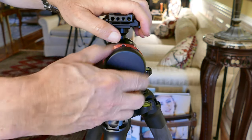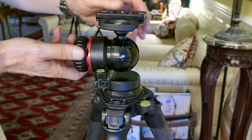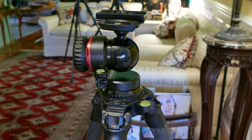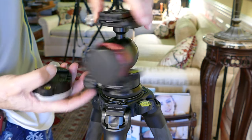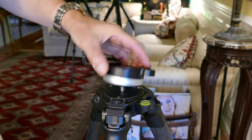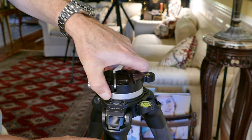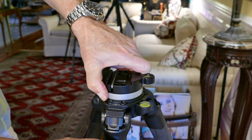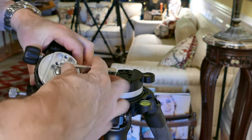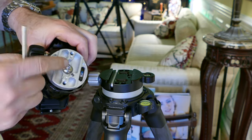I was going to put the Kirk quick disconnect on here to be able to switch between the ball head and the fluid head, but I decided I'll just put the fluid head right on top of this ball head because it's strong enough to hold it in place, even when I'm putting some pretty good torque on it with the fluid head with some resistance. So there's the Kirk quick disconnect system, which is really cool. I do have it on some of my tripods and I have a review here on my channel.